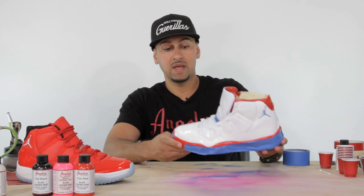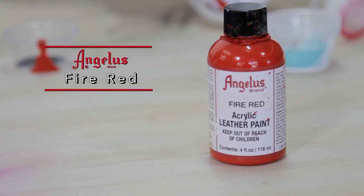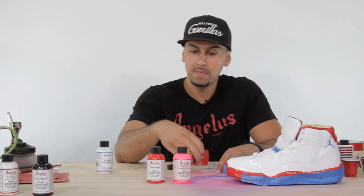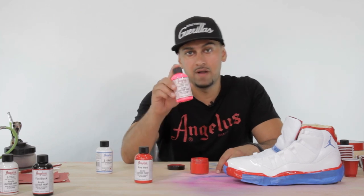We apply the adhesion promoter, let it settle, doing about three light coats — nothing crazy — giving about five to ten minutes for each coat to dry. Then we'll start painting the actual shoe. Today I'm using fire red and Tahitian pink. My ratio is about six to one — six parts red to one part Tahitian pink.